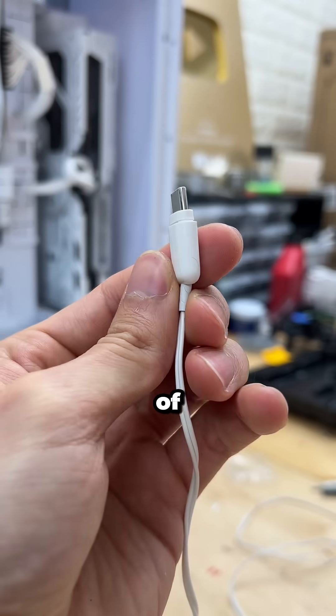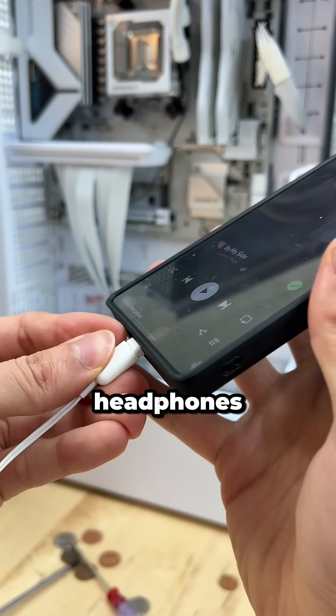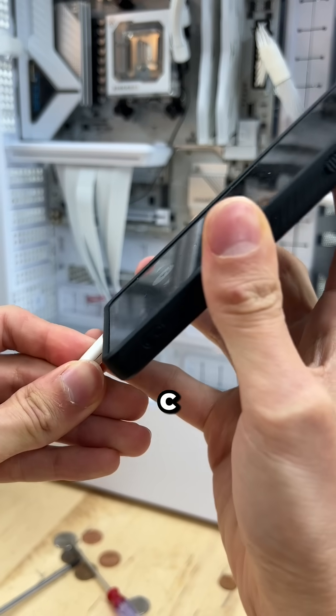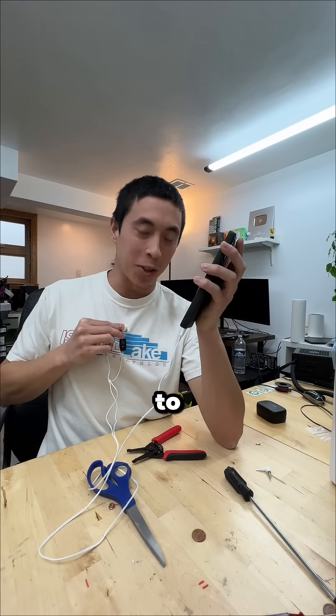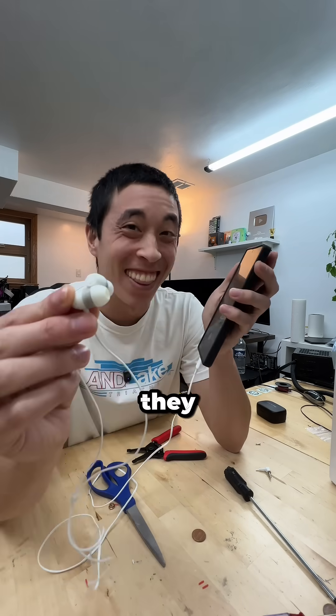Which means now it's time for the moment of truth. Do our wired audio jack headphones now work with our USB-C phone? Well, there's only one way to find out. I'll bring it close to the mic so you can hear it. They definitely work.